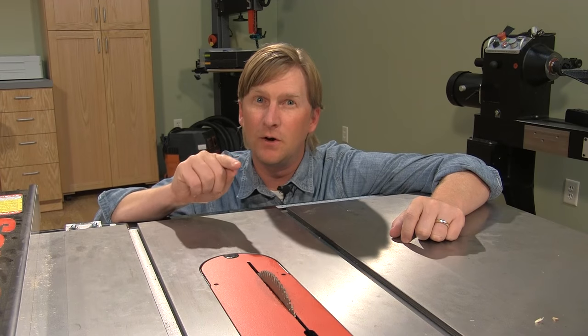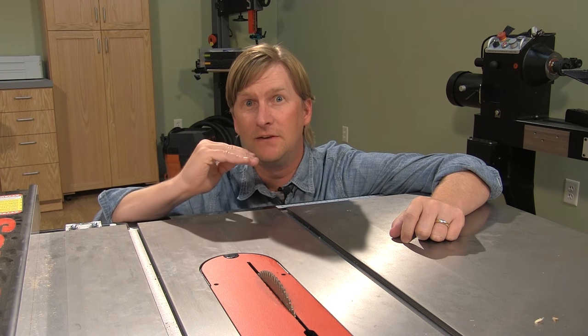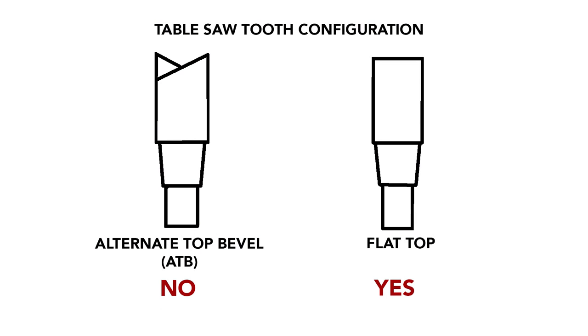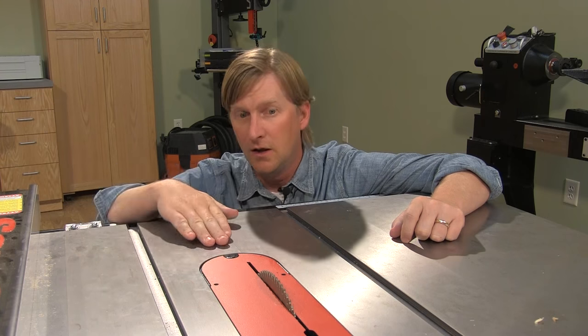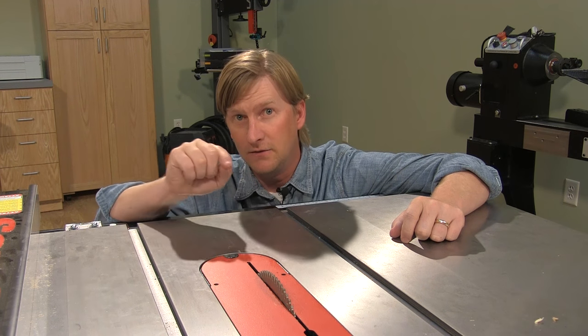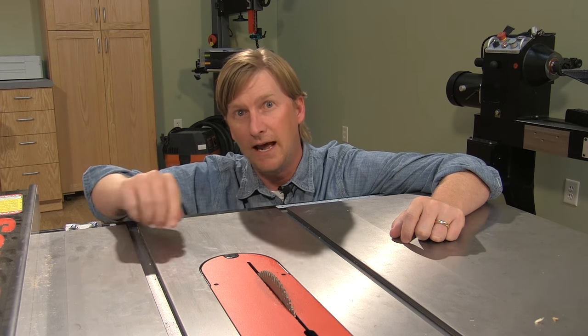The most important consideration with the blade is that it leaves a flat bottom in the groove. There are certain blades with a high ATB grind that will leave a little peak in the kerf — that's what you don't want. You want a nice flat bottom for the inlay to adhere to. So we've chosen a blade that has a flat grind on some of the teeth, which leaves a nice flat-bottom groove.